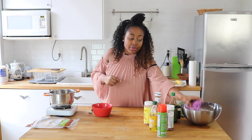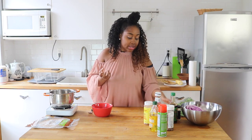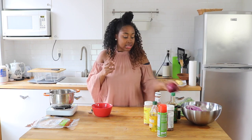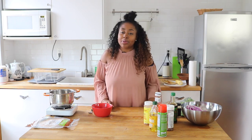And then for our slaw, I'm going to be using the purple cabbage — or red cabbage, whatever you like to call it — with a little bit of sliced carrots, some cilantro, some red onions, and again some ginger and a little bit of soy sauce as well. Stay tuned — I'm going to show you guys how to put that all together.